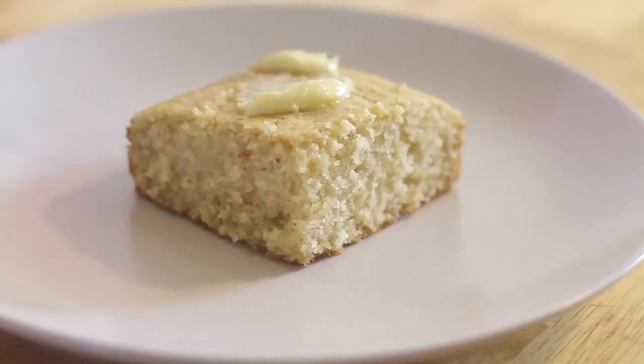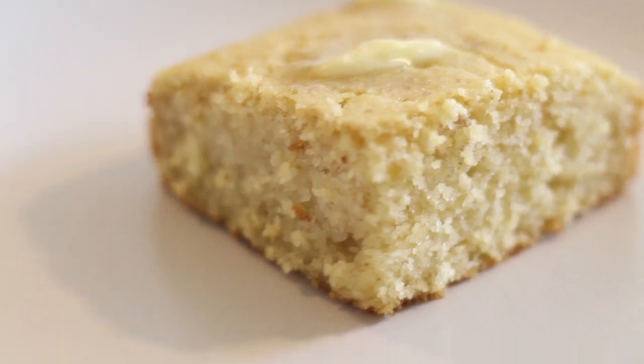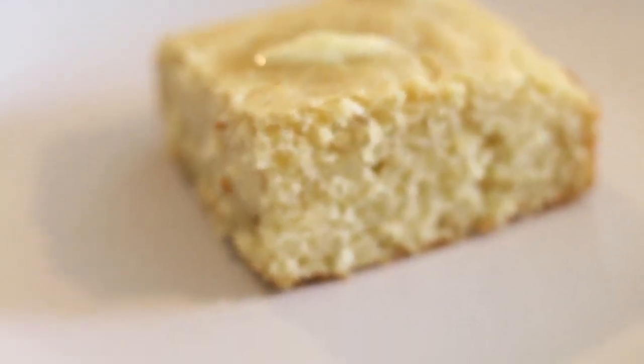This cream of wheat bread is so good. I really hope that you try this recipe. Thank you so much for watching and I'll see you on the next video.